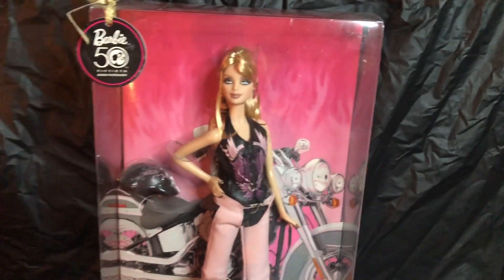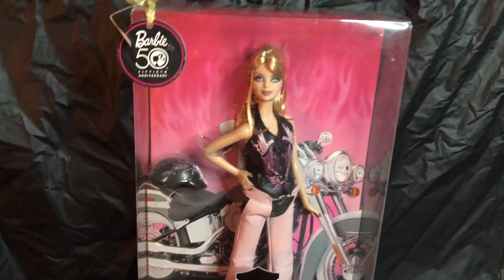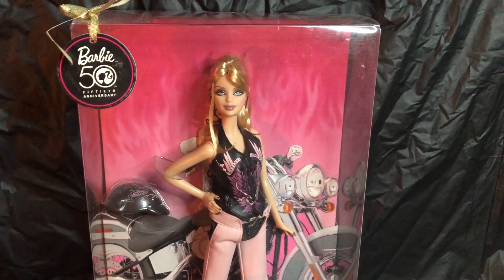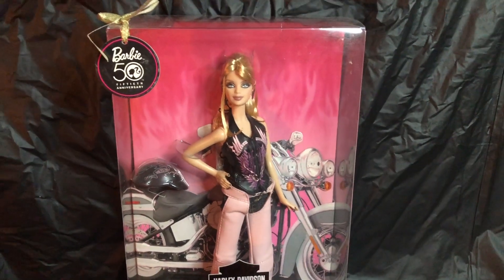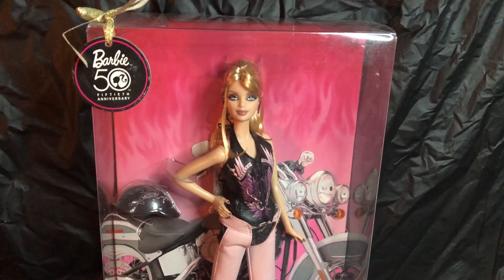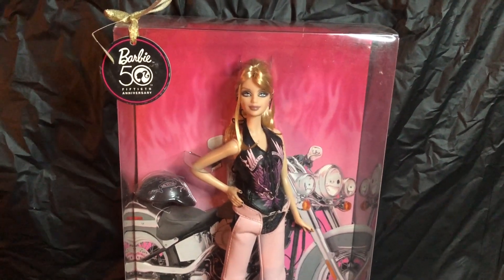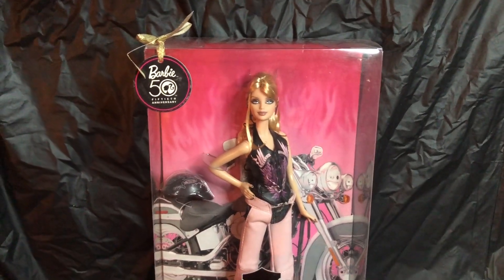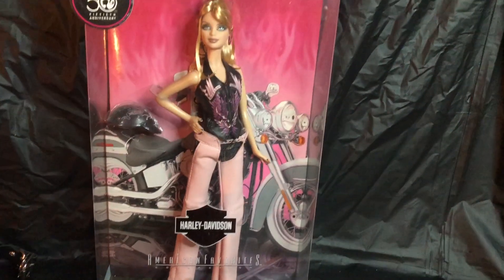So there we have it. This is the last one in my Harley Davidson Barbie doll collection. I just wanted to do a recap and share my collection with those of you who did not see the original video. You can go back and watch that one as well. If you are new here and you like this video, please thumbs up, subscribe to my channel, tell a friend, and come on over to my Dolls Del Rio. I will see you guys on the next one.